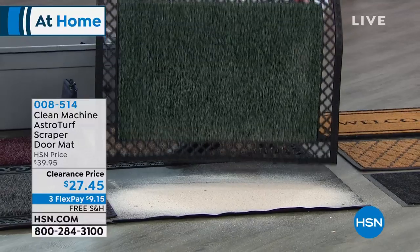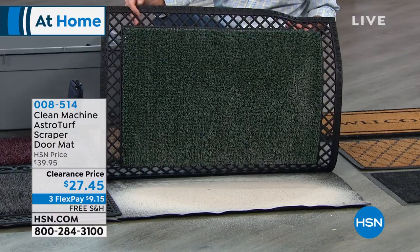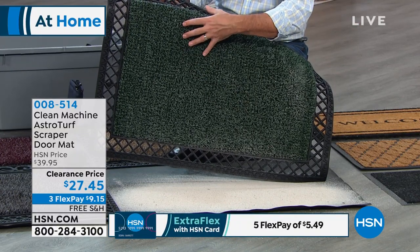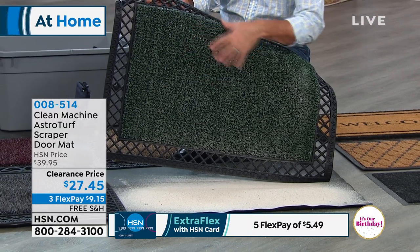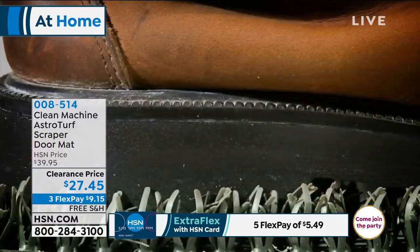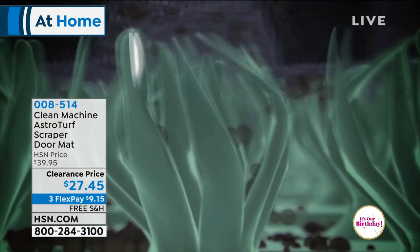This mat continues to work weeks or months. It can hold up to five pounds of dirt and debris — five pounds of sand that's not in the house, and weeks or months of not having to empty it out. Your guests won't find a dirty spot when they walk up; there's always a clean place to wipe your feet. It's the depth of that astroturf grass — it performs amazingly at scraping the bottom of your shoe.